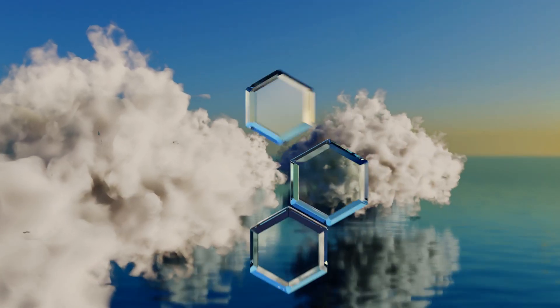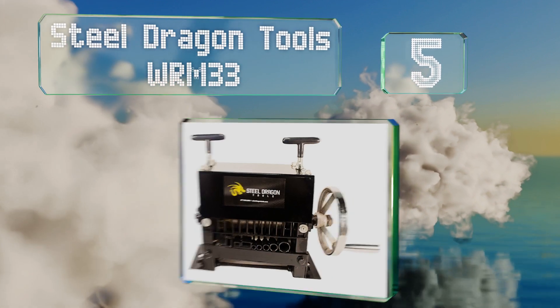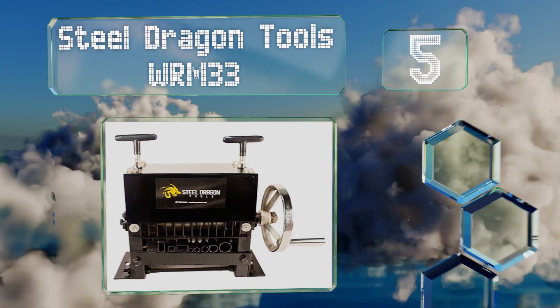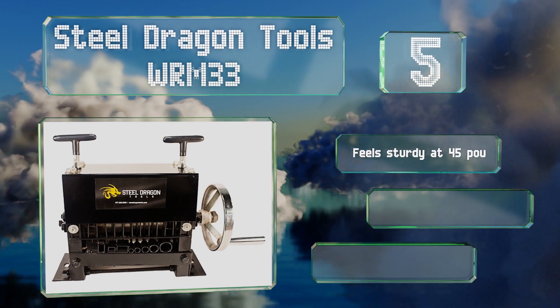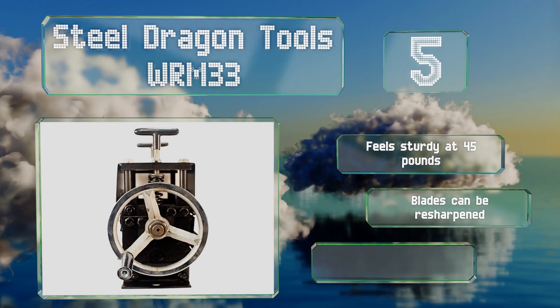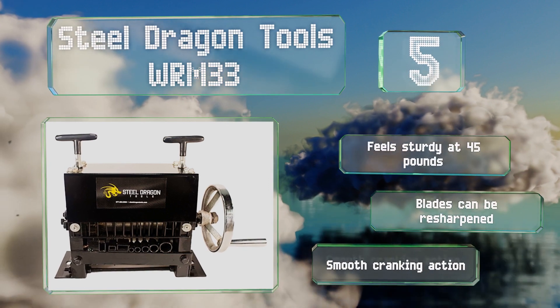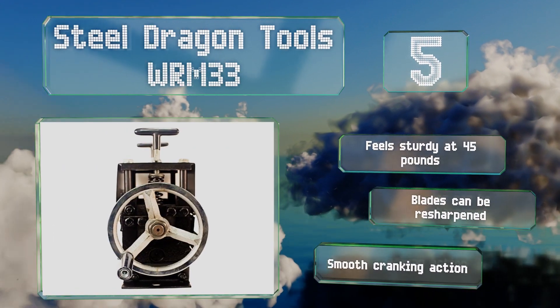Halfway up our list at number 5, if you've got a reasonable amount of cash to invest, then the Steel Dragon Tools WRM33 is a good choice, with 7 channels for your convenience. It can be mounted to just about any bench and the cutting wheels are completely enclosed for safety. It feels sturdy at 45 pounds, the blades can be resharpened, and it offers a smooth cranking action.